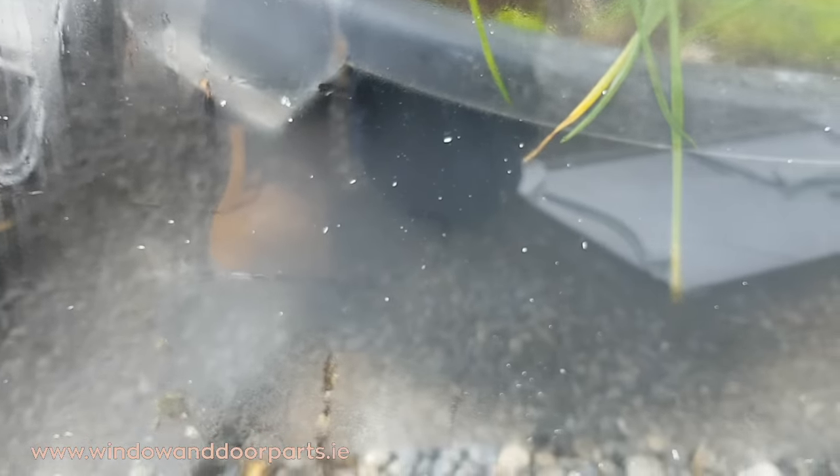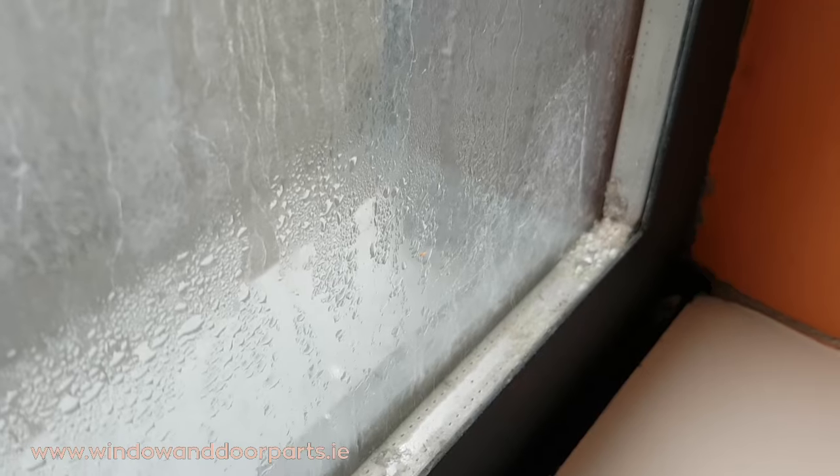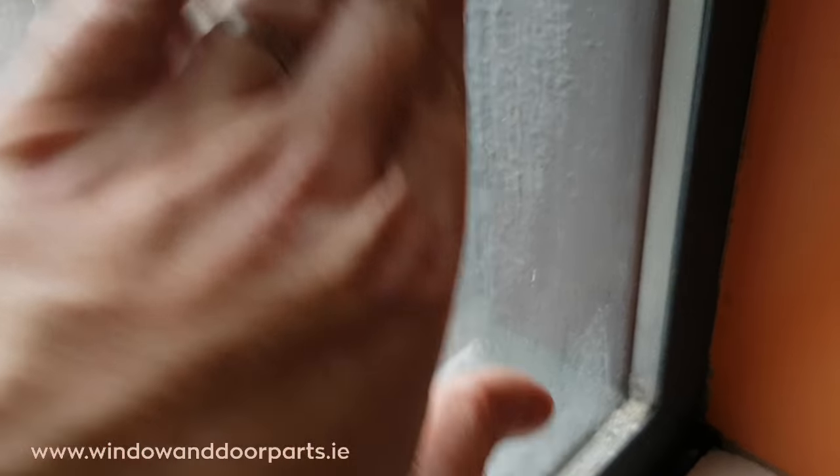In general, during hot weather the moisture between the 2 panes of glass evaporates and can look like the condensation is gone, only to then condense again when the temperature drops. It's this cycle of evaporation and condensation that leaves the unsightly staining between the panes.